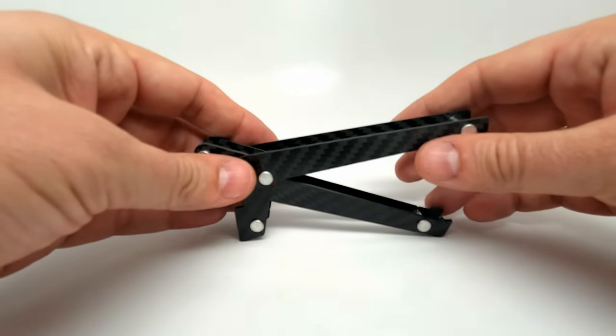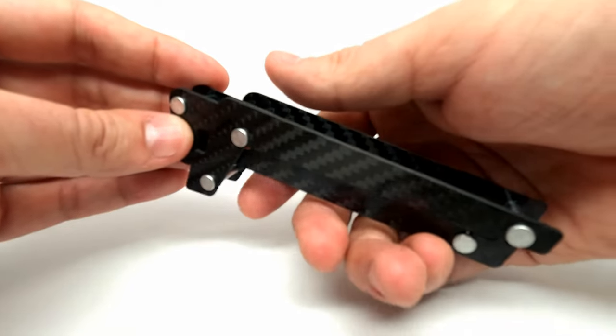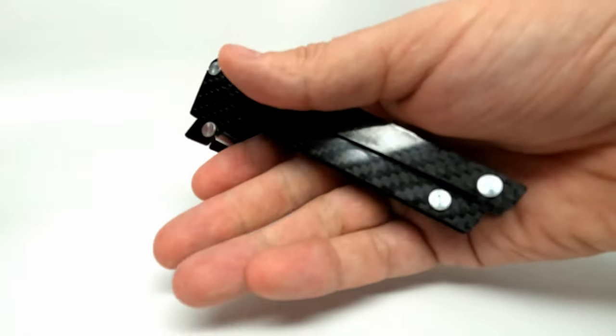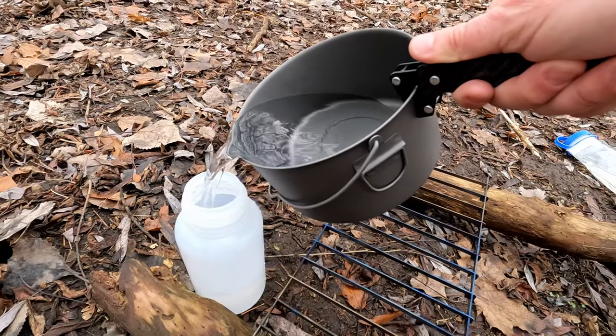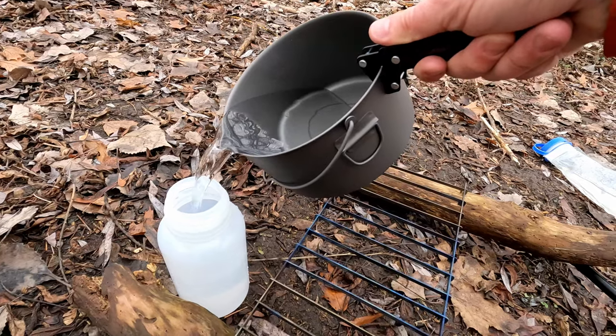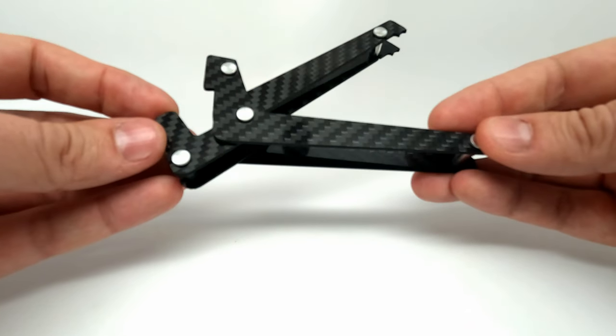The extra-large Mixa pot lifter is made by Suluk 46. It is a full five inches in length, giving the user plenty of leverage to lift pots filled with up to two liters of water. Precision cut from carbon fiber, weighing just 18 and a half grams, and priced lower than leading competitors in the market, there's little reason not to add this to your kit.